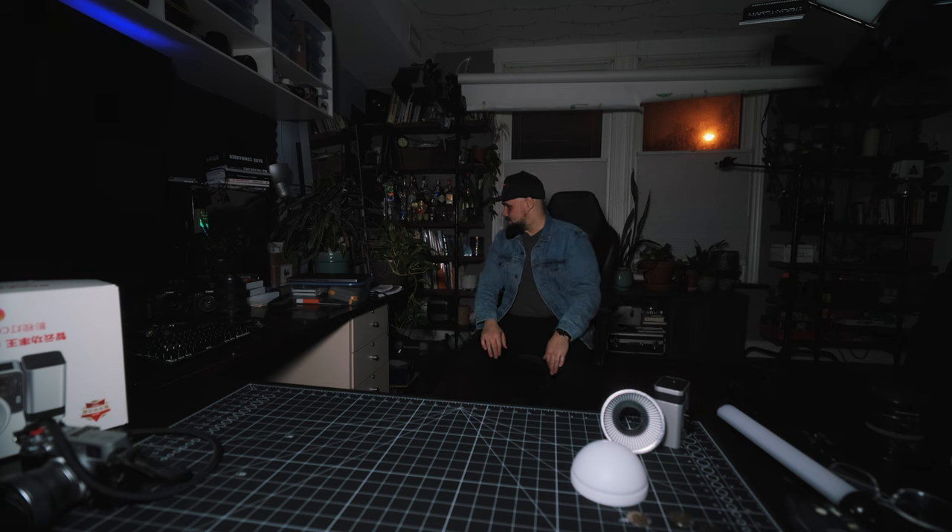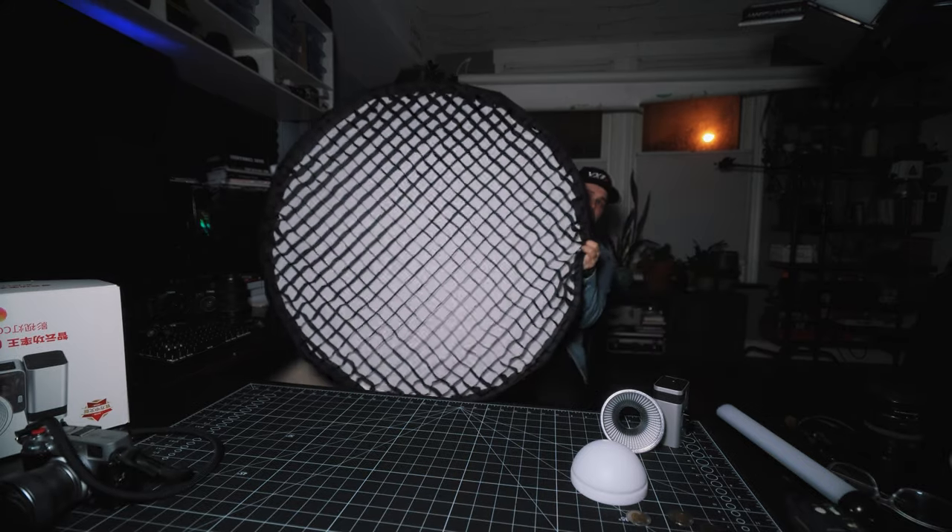The last thing worth mentioning is light falloff — not a negative, just something to be aware of with all lights. As you get further away from the light, power drops off sharply. From about six feet away I've already darkened up considerably. The light doesn't travel very far, especially when using a diffuser. If you need more reach, consider a larger light — or you can get a couple of X60 lights and place them around for more diffused coverage, controlling all of them simultaneously from the app.